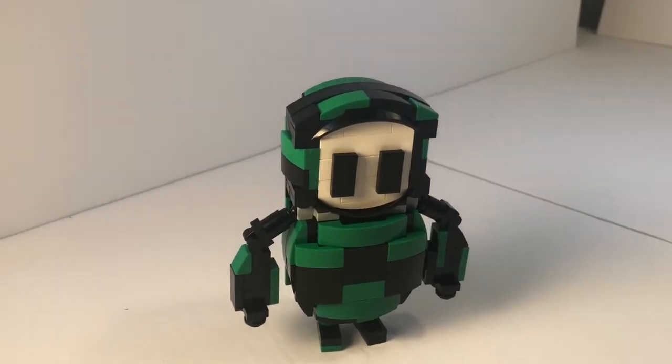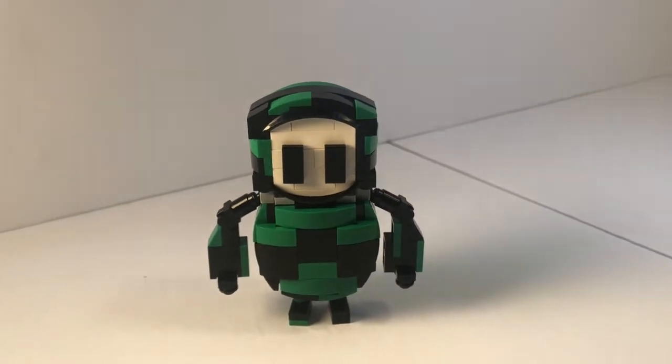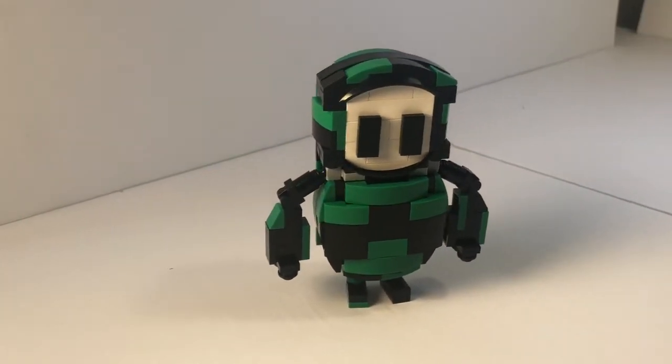Hello everyone, Battletroid Bricks here, and I've been loving Fall Guys lately. I saw a Brick and Nyx video of his brick-built Fall Guy, and that inspired me to build my own.